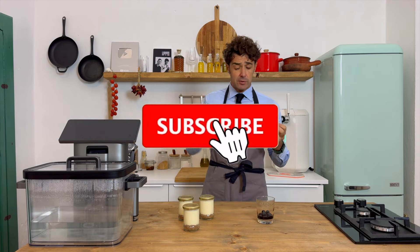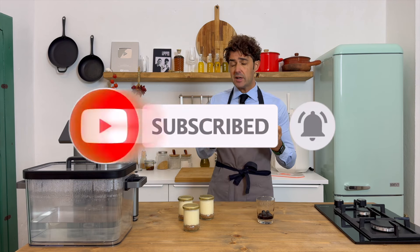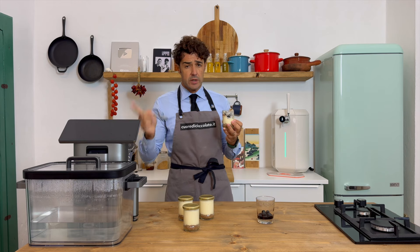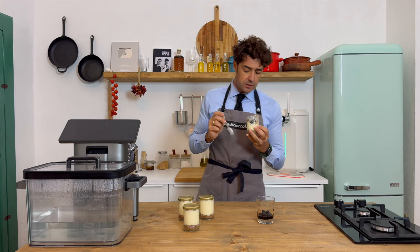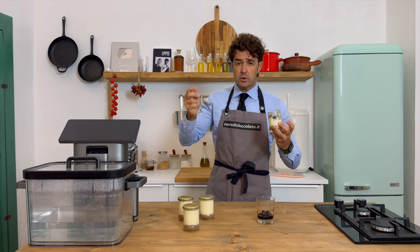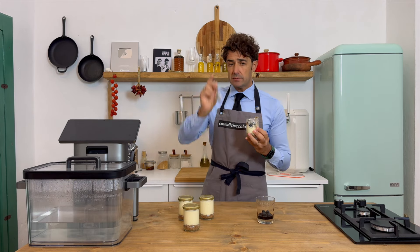Ok guys, remember to subscribe to the channel. If you liked it, please watch and share this video with your friends. If you have some advice, requests, or recipes to share, let me know in the comments. If you try it with or without the sous vide station, let us know in the comments too. Check the ingredients under the video — if you miss something or want to know more about the ingredients or the sous vide station, you can write me. Bye bye!